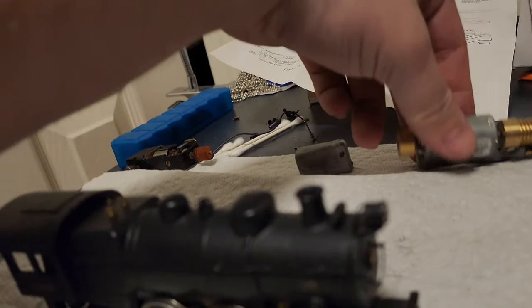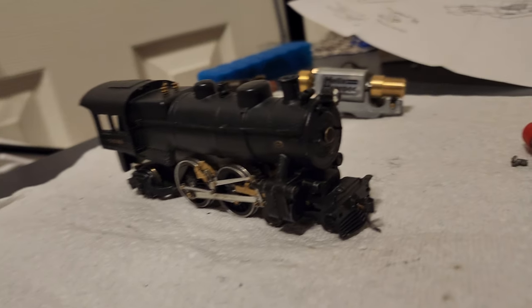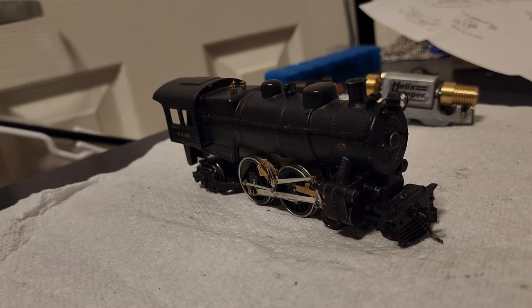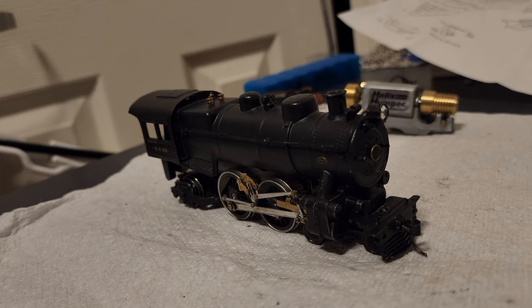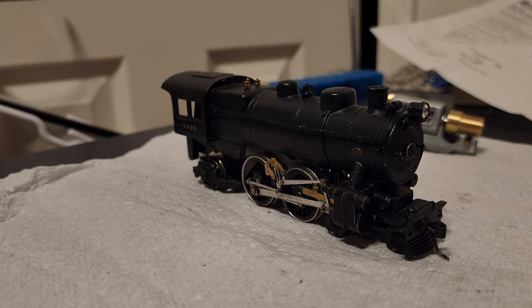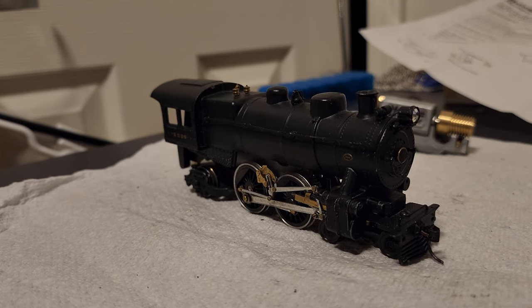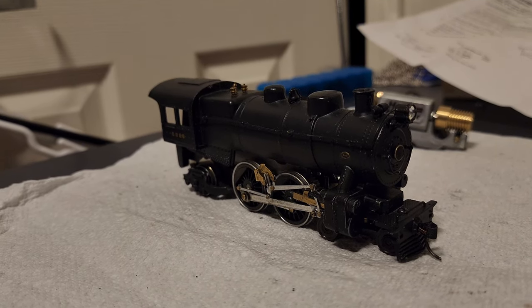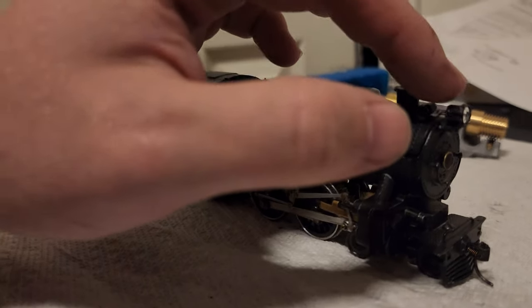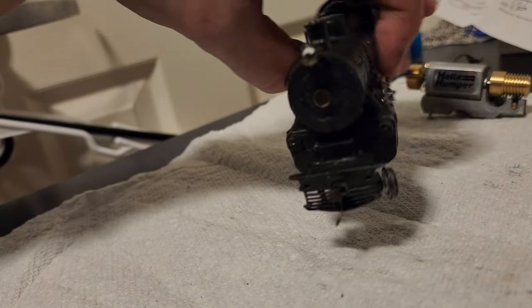These motors are going to get put to use. Currently the plan is to use them in 6028 and also my K4 number 830. I'm going to reassemble the locomotives and eventually I'm going to have them DCC'd and give them sound and all the bells and whistles. There'll even be some light. It's going to be really neat.